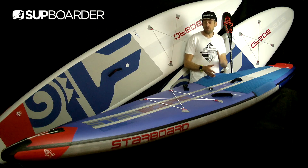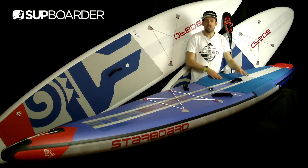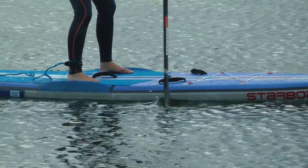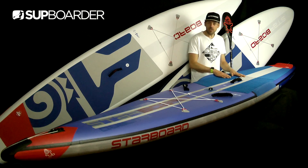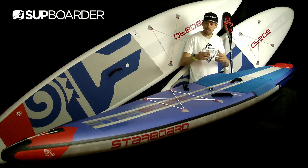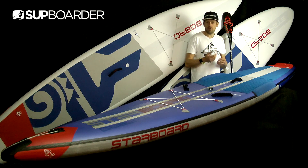Going straight into the deflection test — we put the board on a gap of 1.5 metres apart and put 75 kilograms of weight on the centre. This is pumped up to 18 psi, which is the recommended psi. We actually did the deflection test twice on this board. The first time we got 13 millimetres of drop, exactly the same as last year's 2018 board. We then deflated it and played around with the tension cable — it's a bit of a faff tuning it up for the first time, but it's well worth doing.